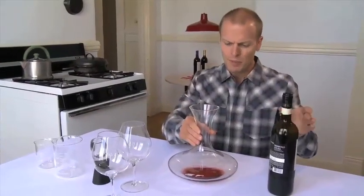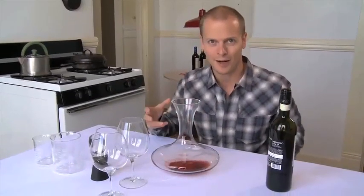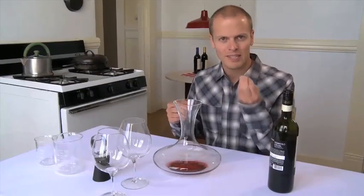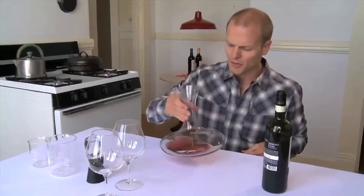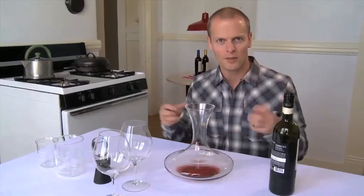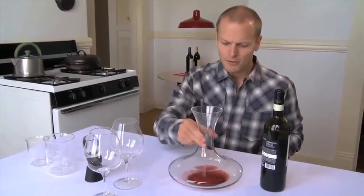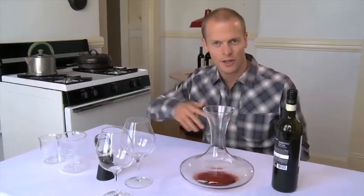The other reason people still use decanters today is to expose the wine to air, to let it breathe. Many people find that it softens the tannins — that mouth feel that sometimes gives you an over-brewed tea type of taste or effect sensation. With Bordeaux, for example, Cabernet Sauvignon, some of these big wines with lots of tannins and sometimes sulfites, this is what people will do. The objective is to expose it to more air so the surface area is increased.